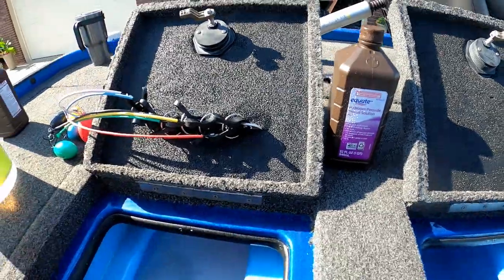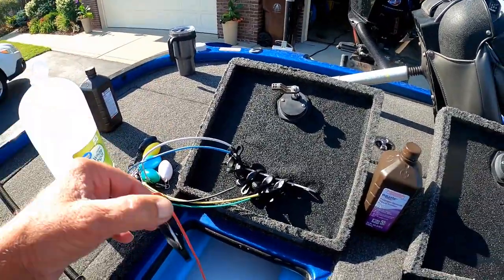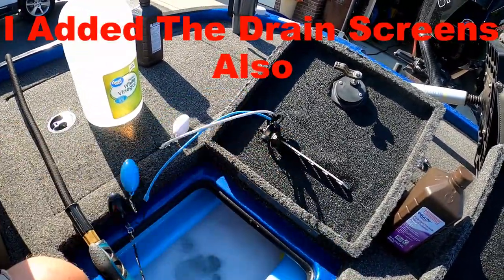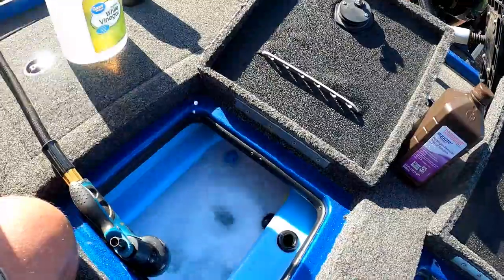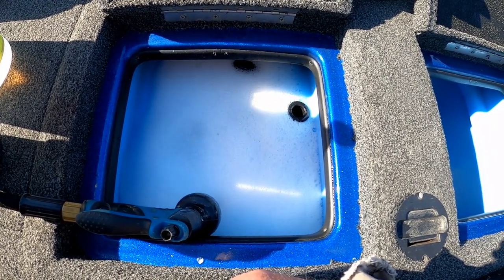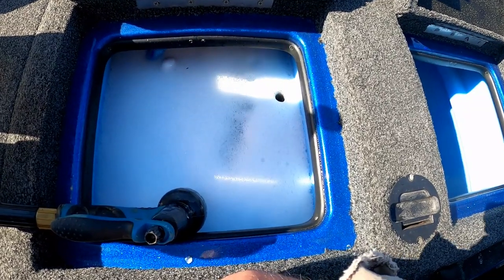No soap involved, guys — buy the good stuff. The other thing you want to add is your coal tags; they're always in that nasty water, so just flip them right in. They need to be disinfected too. You guys know what hydrogen peroxide does when it reaches bad stuff — look at them bubbles! I'm going to go ahead and turn on the aerator system and run it through all of that.